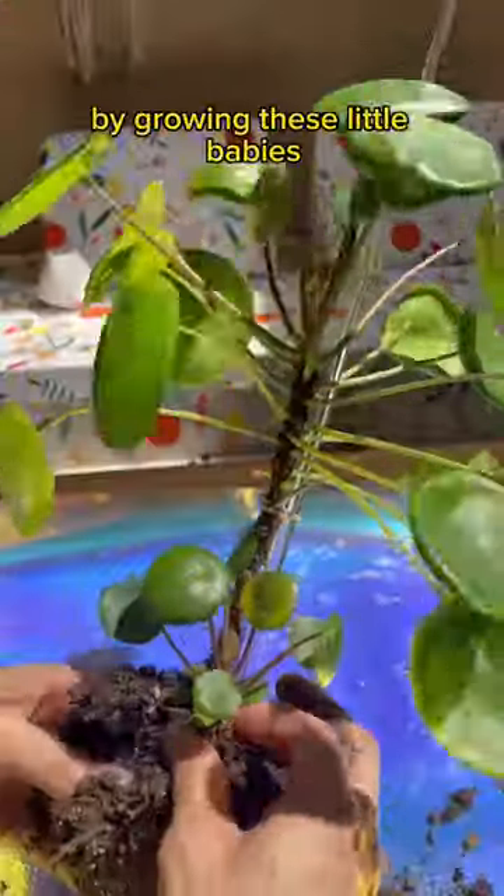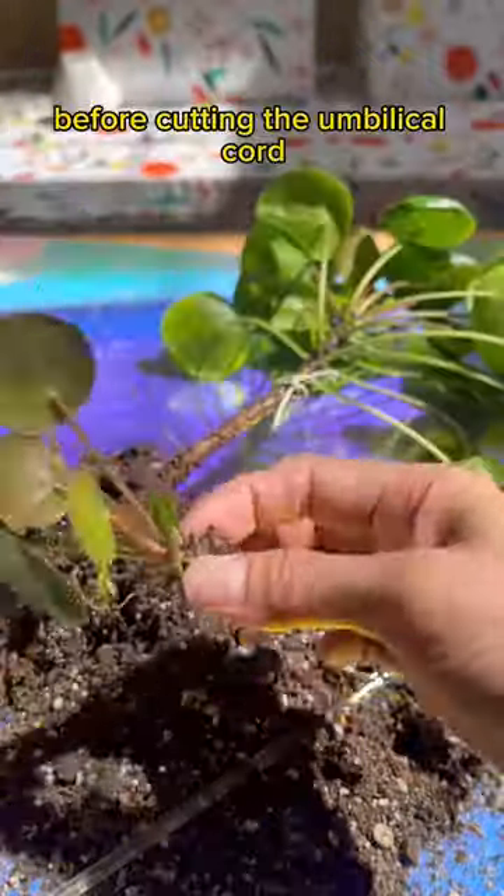Pileas reproduce themselves by growing these little babies. You want to wait until the babies are a few inches long before cutting the umbilical cord.